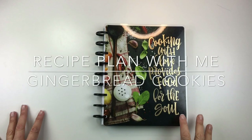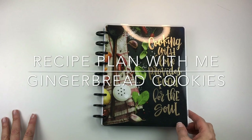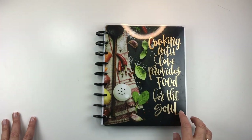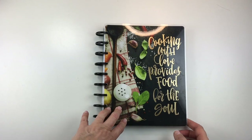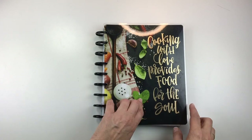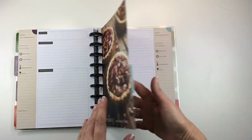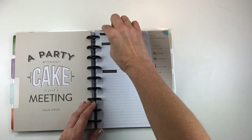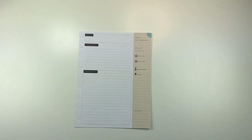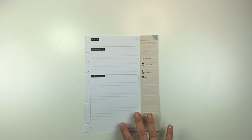Hey everybody, this is Mary Ellen from Planning with Bumble, welcome back to my channel. Today is Thursday, which means it's a recipe plan with me. This time I am doing a recipe for gingerbread cookies. This is my recipe organizer from the Happy Planner and I am trying to do one recipe a week on Thursdays. I will put a link to this planner in the description box below.